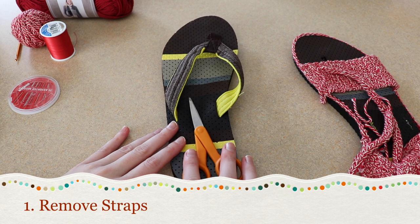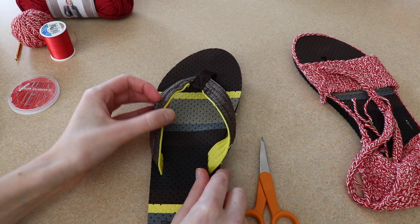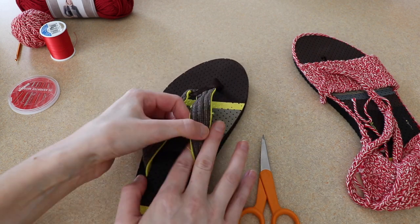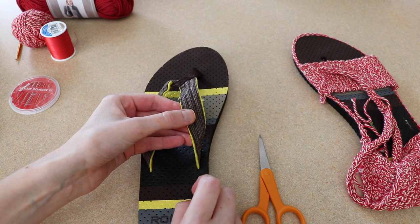The first steps are prepping the shoe. For me that involves cutting this out — you will need to cut out your flip-flop straps. If you have the plastic kind, you can just cut them and pop the little round part off in the bottom. I'm going to clean this up and then come back.